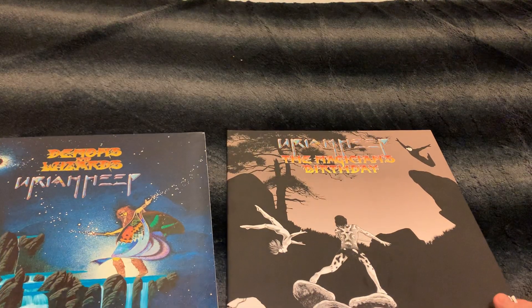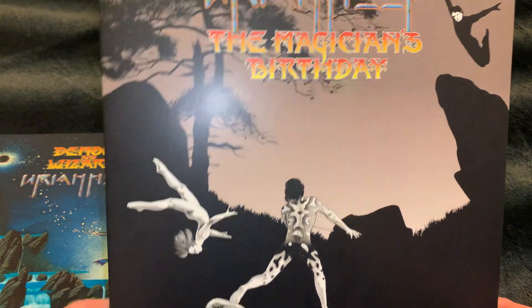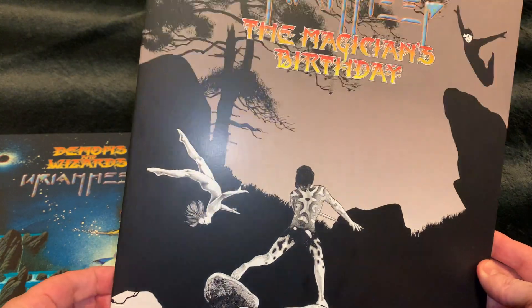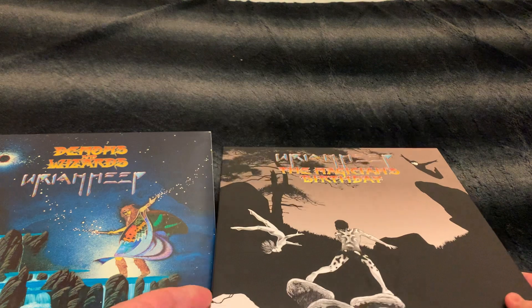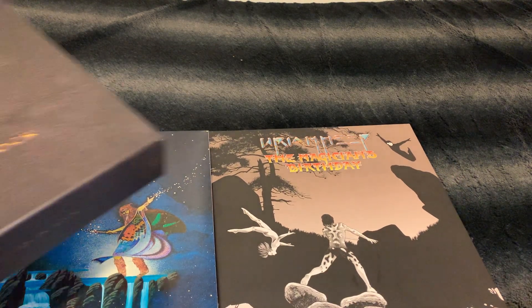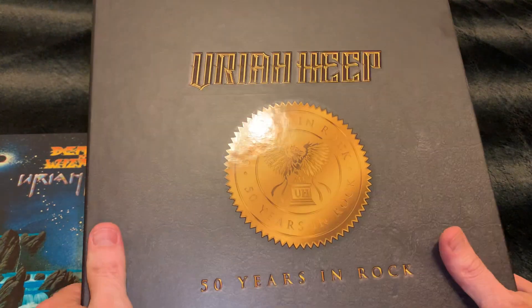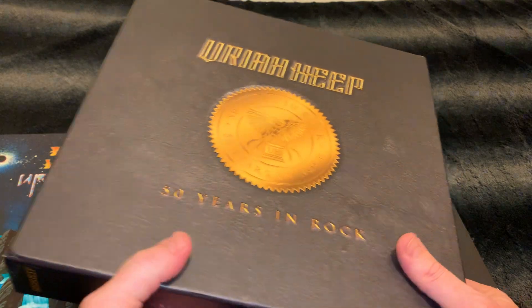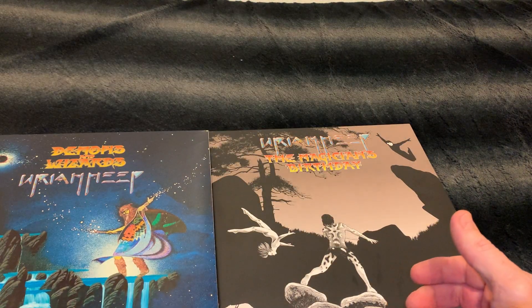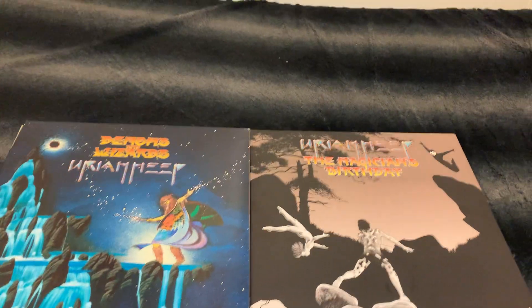And then this one is 'The Magician's Birthday.' This is actually not something you can buy separately — it comes with a box set, '50 Years in Rock.' You can look at my channel; I have a video especially for this one, so please look at my channel and you can find the video for that box.